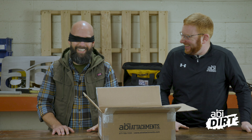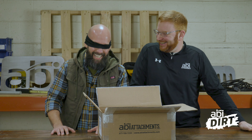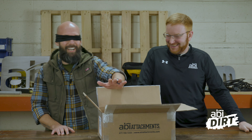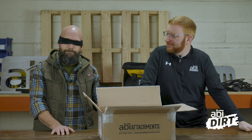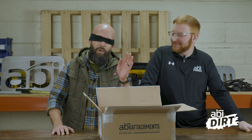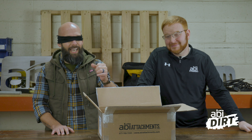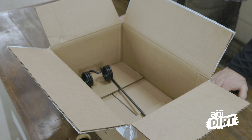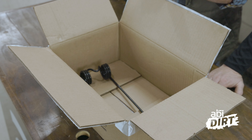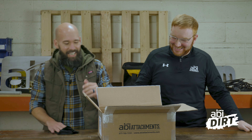I want you to reach in and just touch the ground engaging component one time and tell me what it is. So that seems to be one of the thinnest diameter ground engaging components we have. I felt two of them with a big old palm slap. That's got to be something in the realm of like a spring tine something.